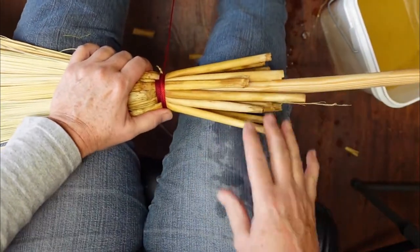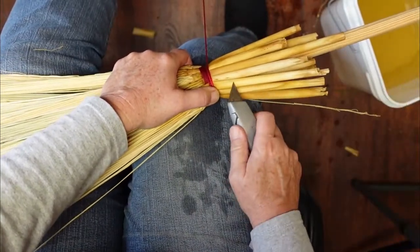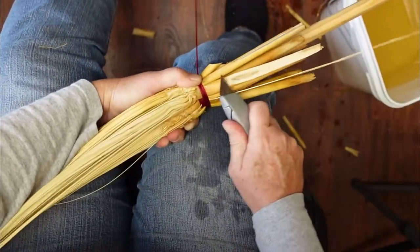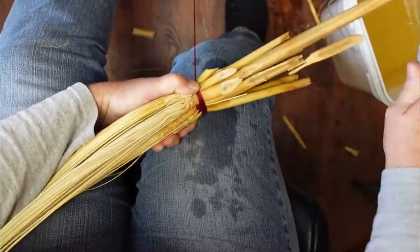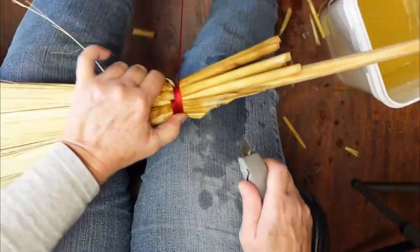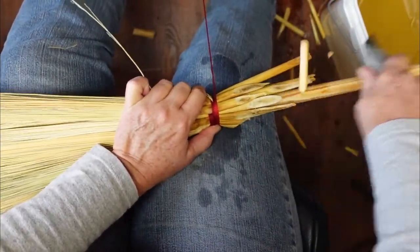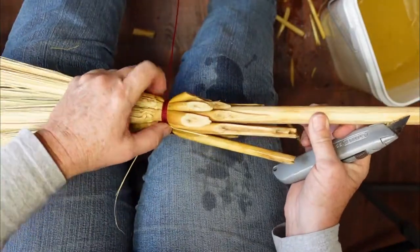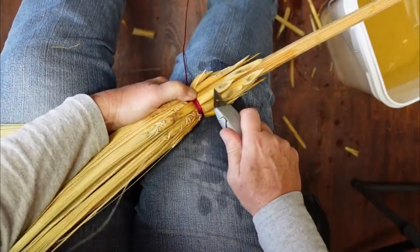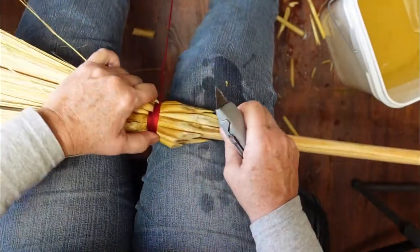This is where your exacto comes in. I need to trim some of this stuff off, so I'm going to take my exacto and cut away from me — trim this stuff, holding that tension as I'm moving around, cleaning that up.